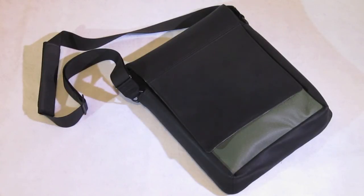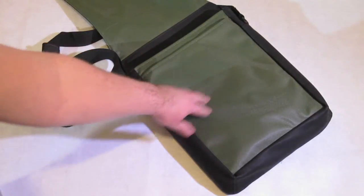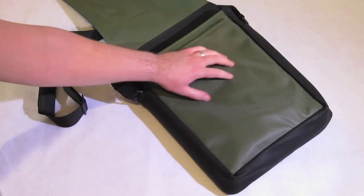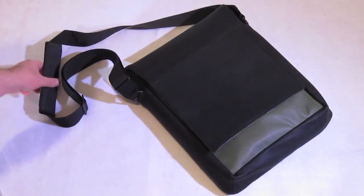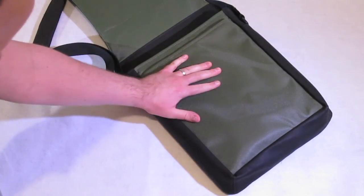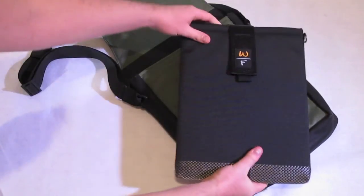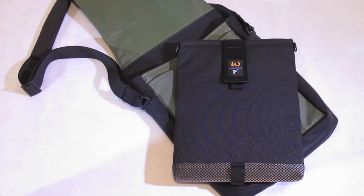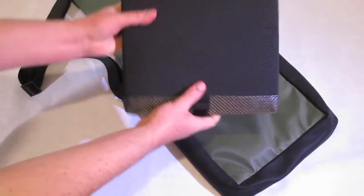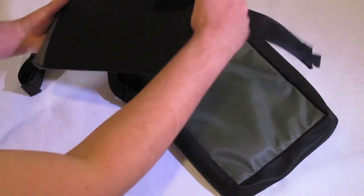Let's get to looking at the case. As you can see, you've got a nice finish, and just like the other one, very durable material. The leather with Muzetto bags is top of the line. This case is fantastic. I went with the matching sleeve for the MacBook Air.